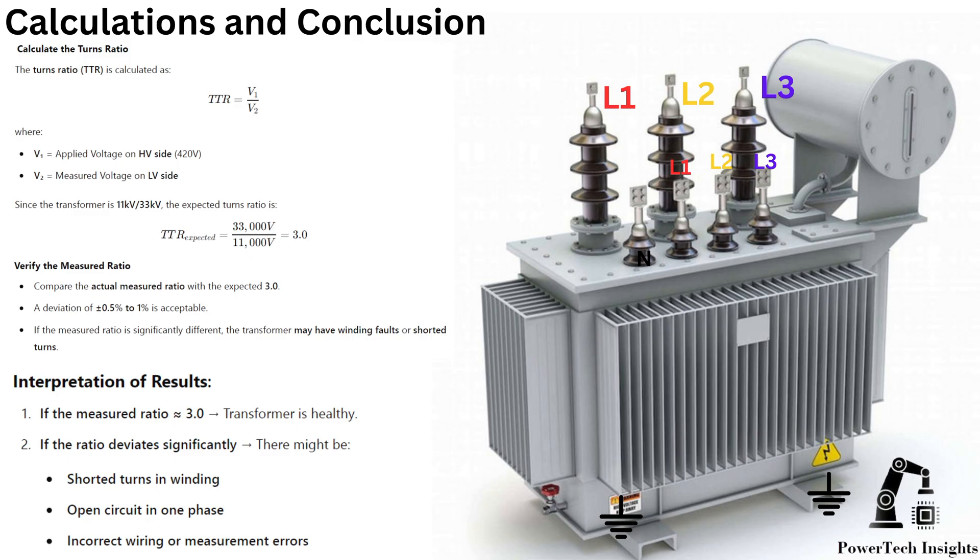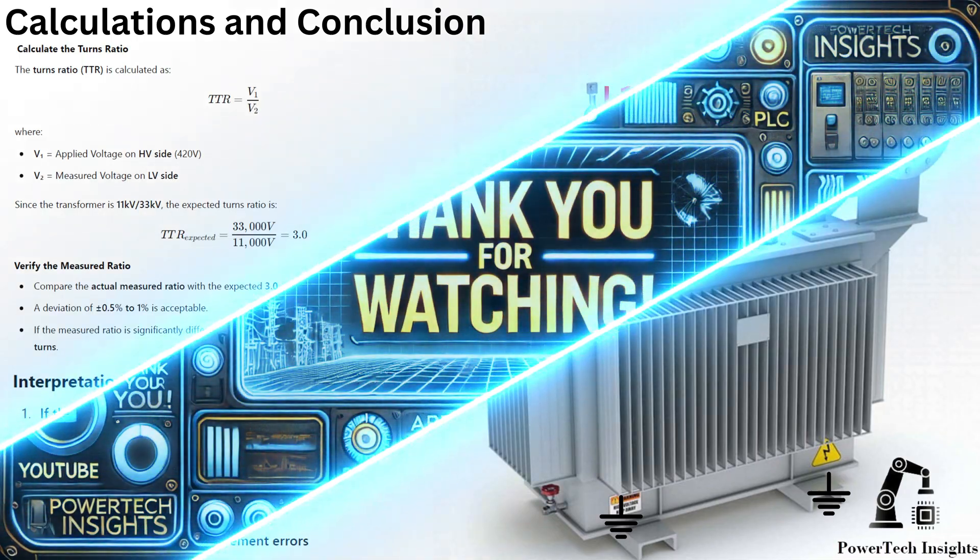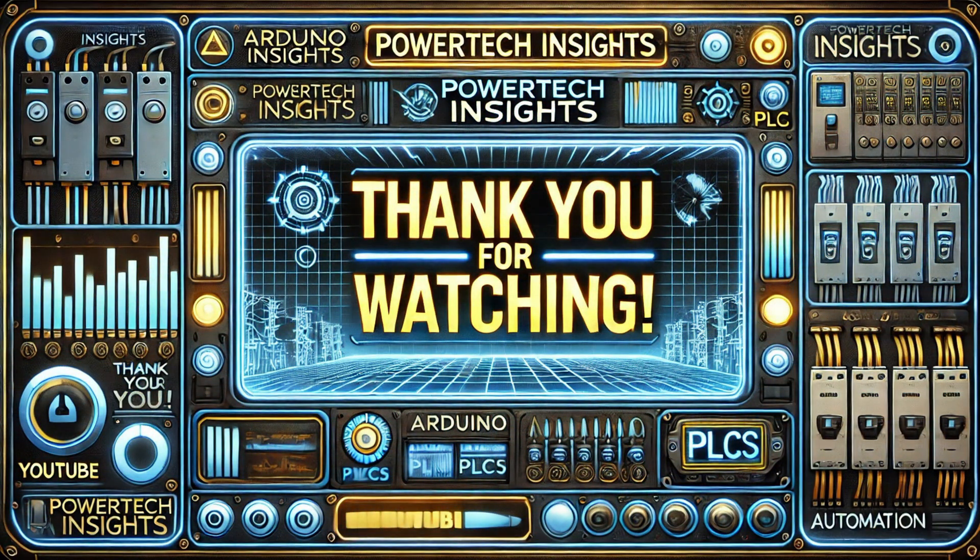If the measured ratio is 3.0, the transformer is healthy. If the ratio deviates significantly, there might be shorted turns in the winding, an open circuit in one phase, incorrect tap settings, or measurement errors. For more power transformer testing tutorials, subscribe to Powertech Insights.